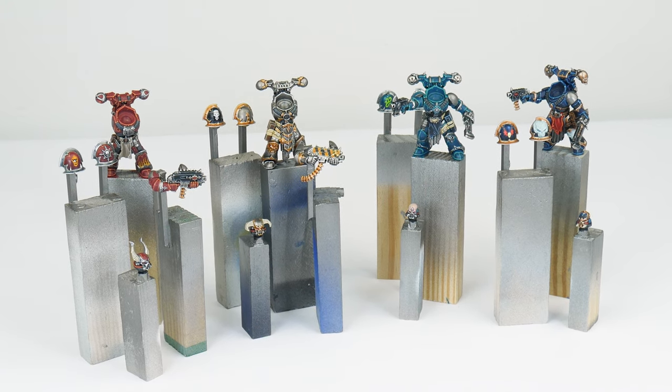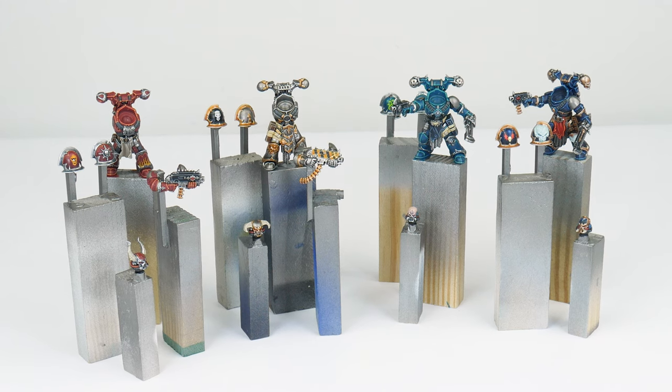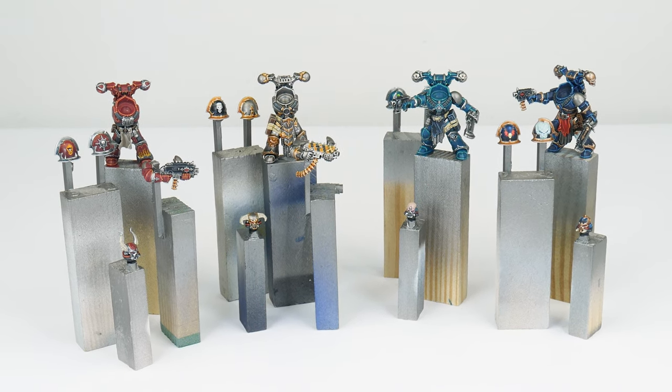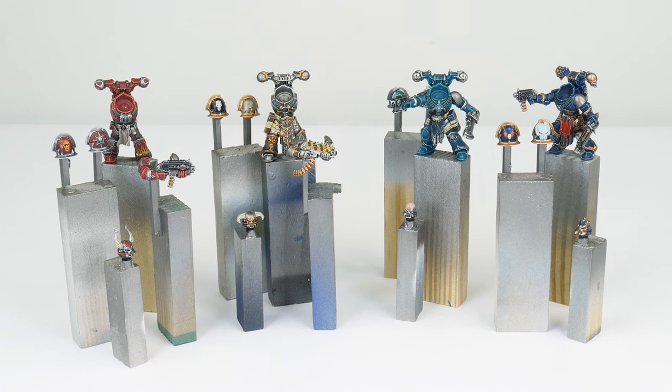Throughout this tutorial I'll be showing you all the techniques and steps you'll need to get the different Chaos Legions painted, and to make it easy to follow along with, I've split the tutorial up into different chapters.